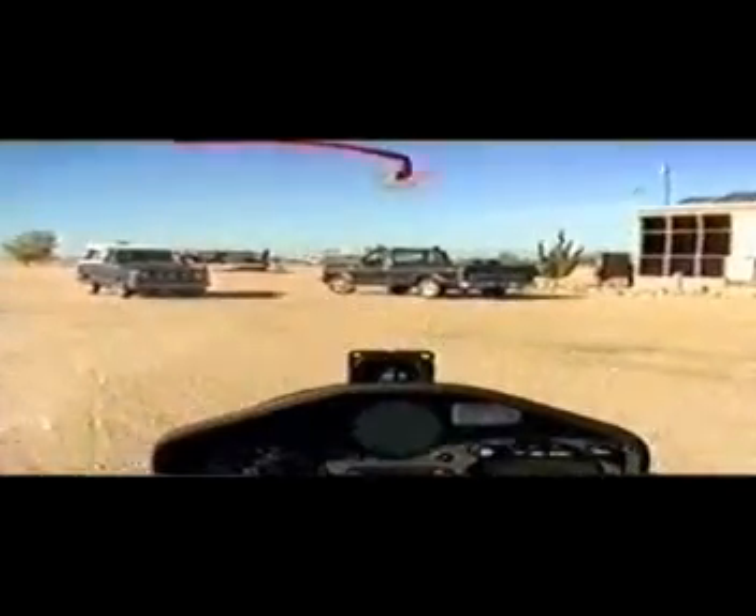We're taxiing into tie-down position. Put our brakes on. Good flight — we enjoyed that very much. Let's see how it turned out.